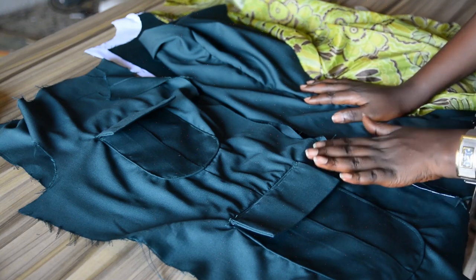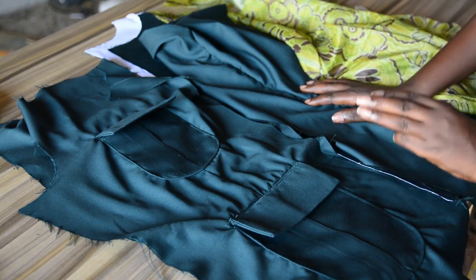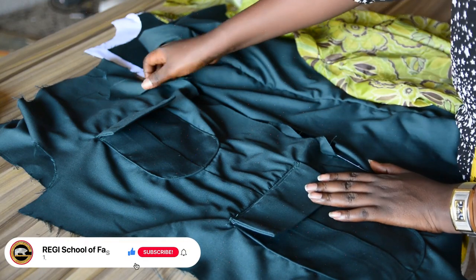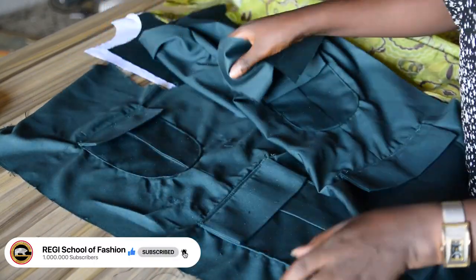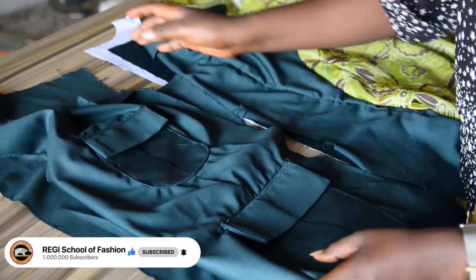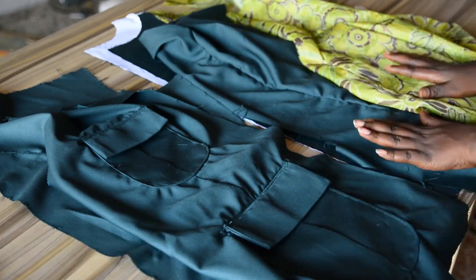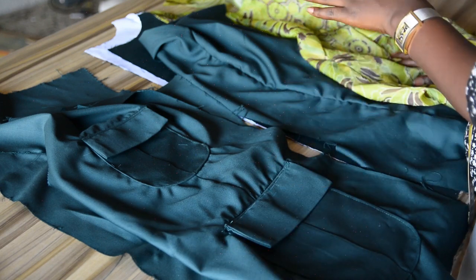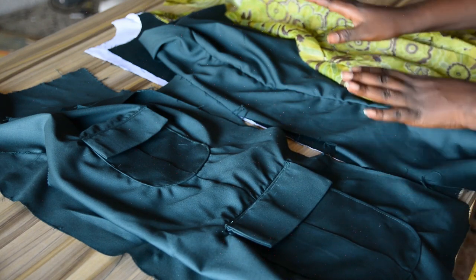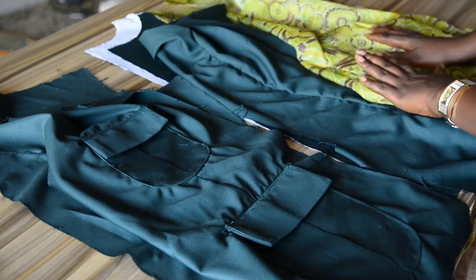In the last episode we drafted, cut, and attached the pockets, and here is the final result on both pieces. So the next step is to join the pieces together — fabrics to fabrics and lining to lining.